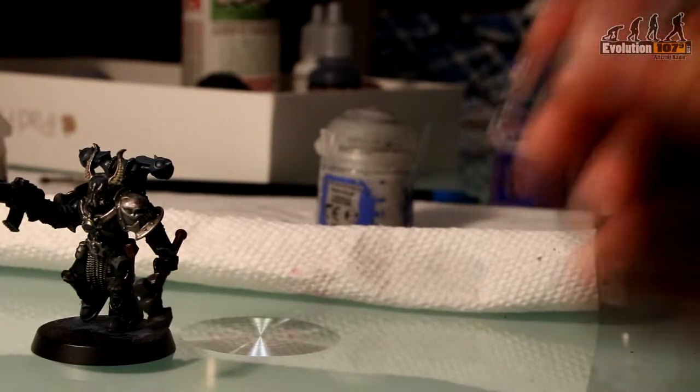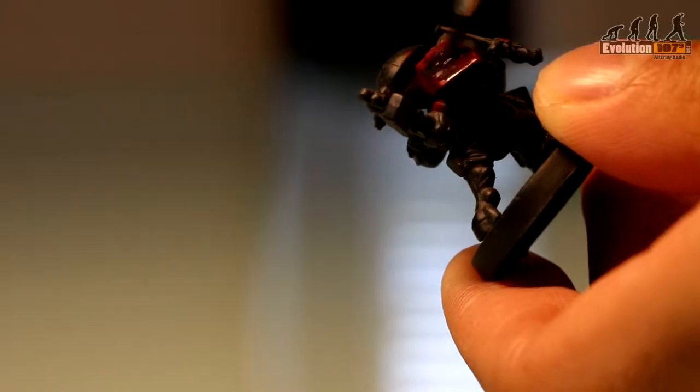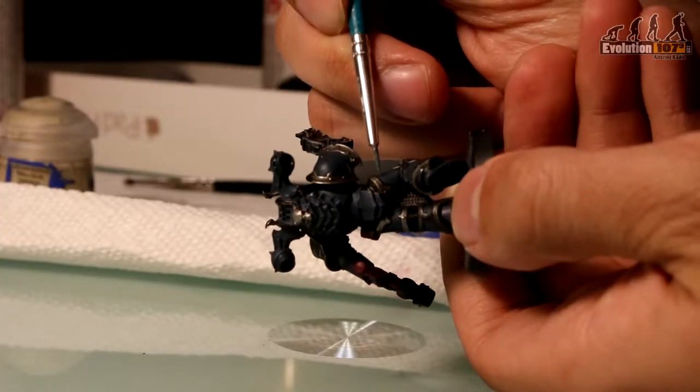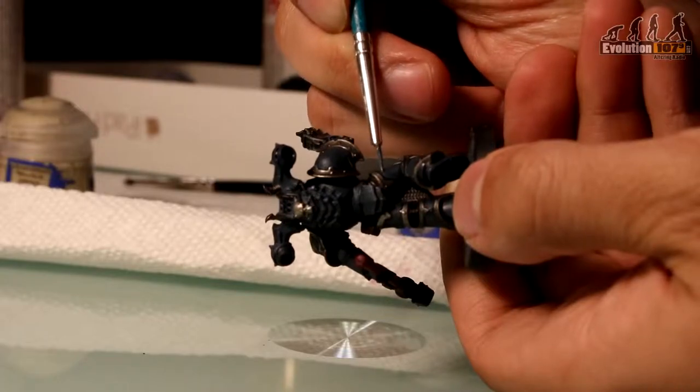Once you've blocked the colours in, you want to apply a wash to give your model depth and relayer paint if you need to. Now highlight any edges to make the model really stand out. Be sure to use a thin brush and the edge when possible for maximum control.